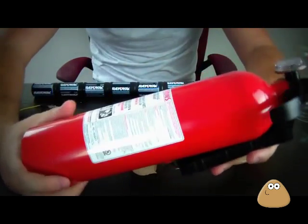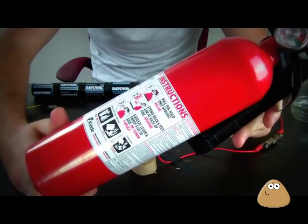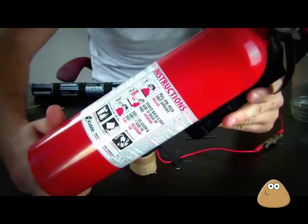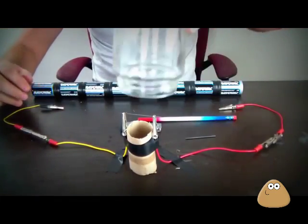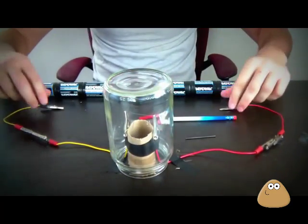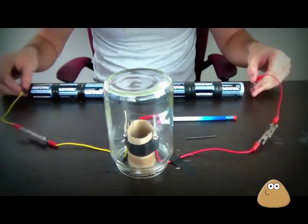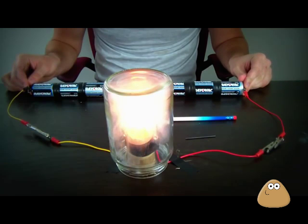Remember, safety is number one priority. Keep your fire extinguisher close by because we're dealing with fire — safety is no joke. I'm gonna cover it with a jar so if anything's gonna explode, nothing's gonna get me.